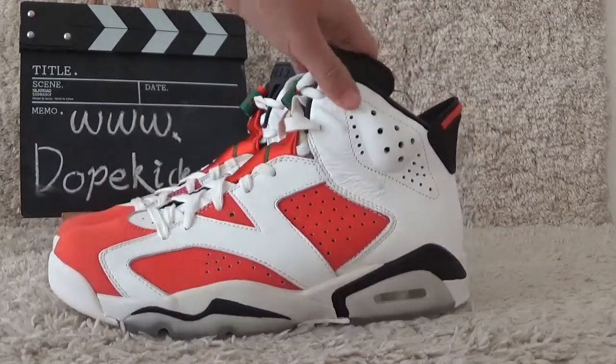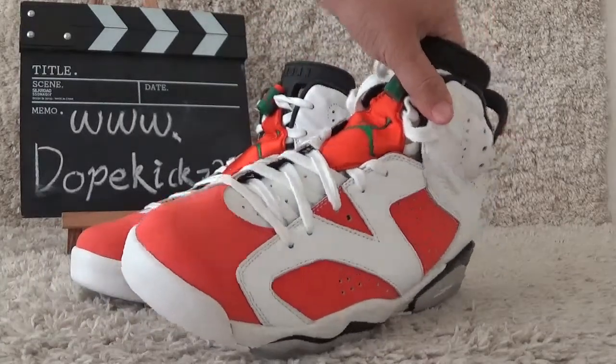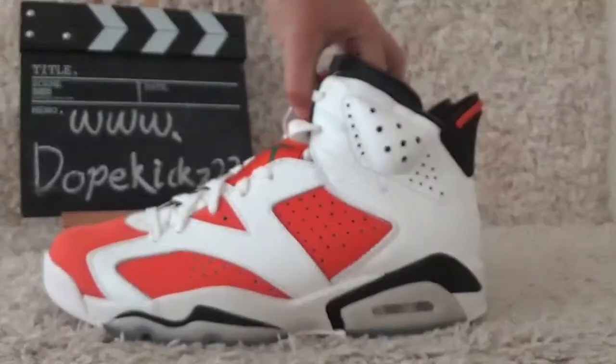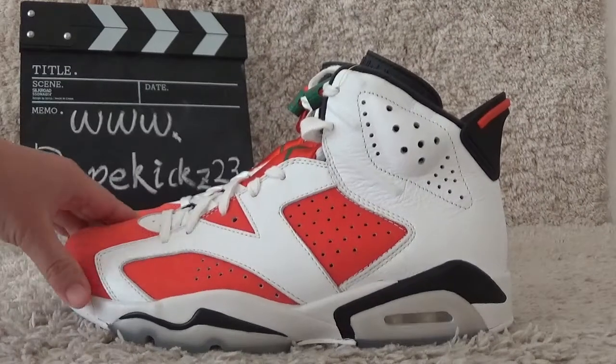The design is similar to the Carmine, but with a little difference in the colors for the shoes. Today I will show you the details of the new shoes.